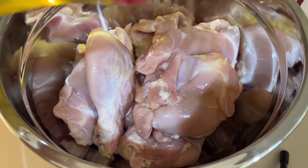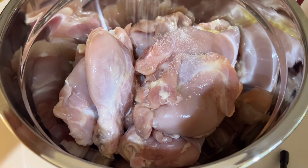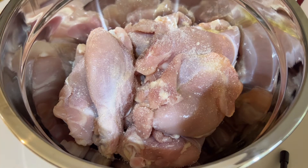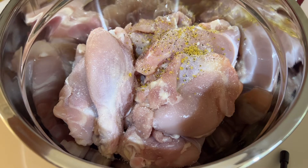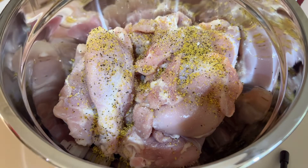First, lalagyan natin ng kunting olive oil na tamang-tama para ma-coat yung ating manok. And then, lalagyan natin ng onion salt, tamang pantimpla lang, ayon sa inyong panlasa. Tapos, lalagyan natin ng lemon pepper. Yung lemon pepper ay paborito ko talaga — nilalagay ko sa halos lahat ng aking mga niluluto.